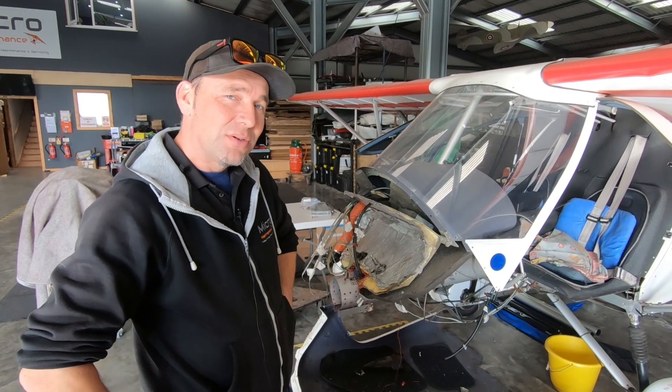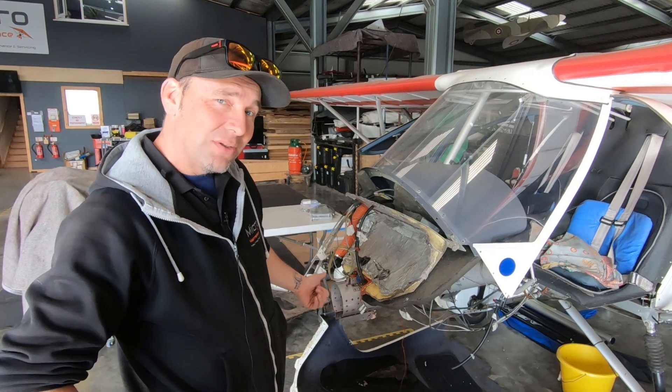Welcome back to Wingnuts, the home of micromaintenance. On this episode we're investigating a crack on the keel tube of a C-42.